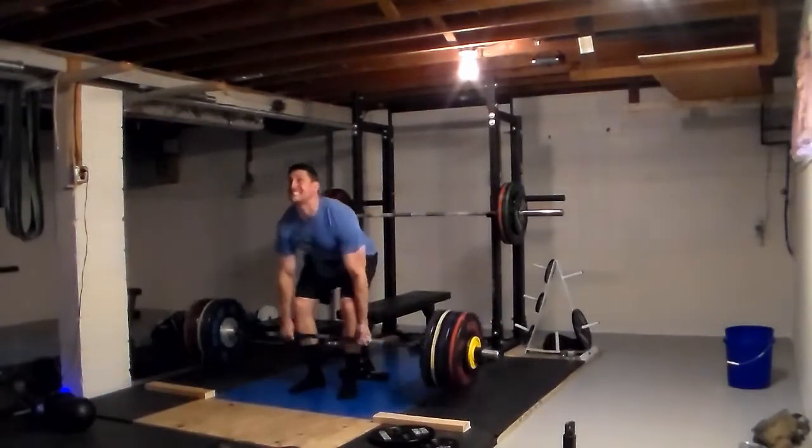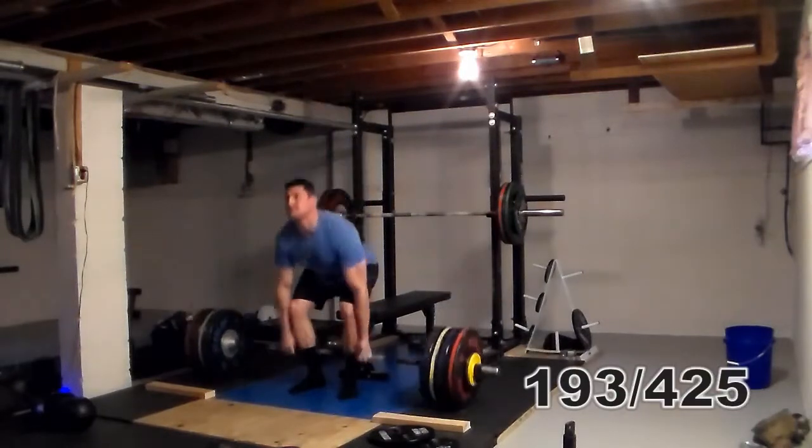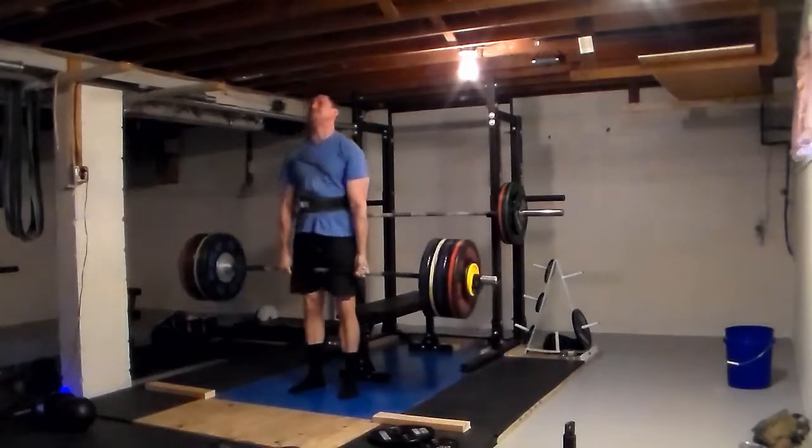This is my last set of deadlifts, and I'll put the weight on the screen. But the trick is the grip that you use when you're doing it.